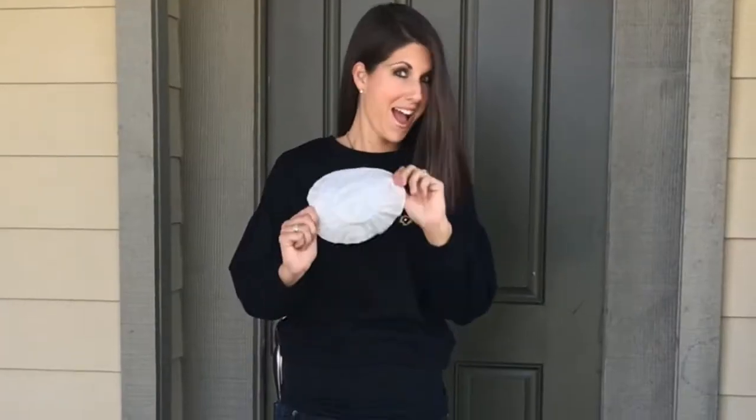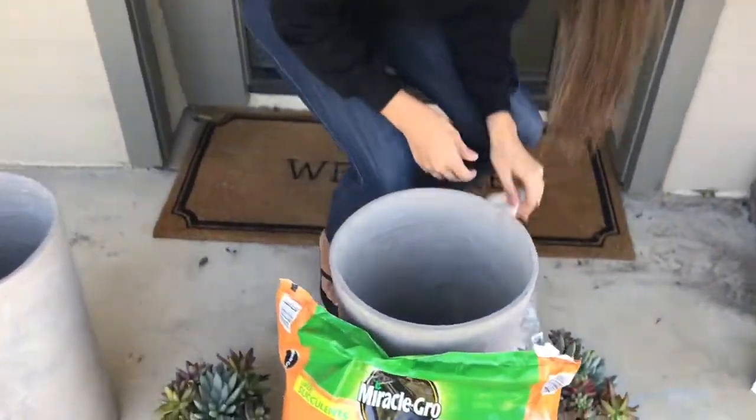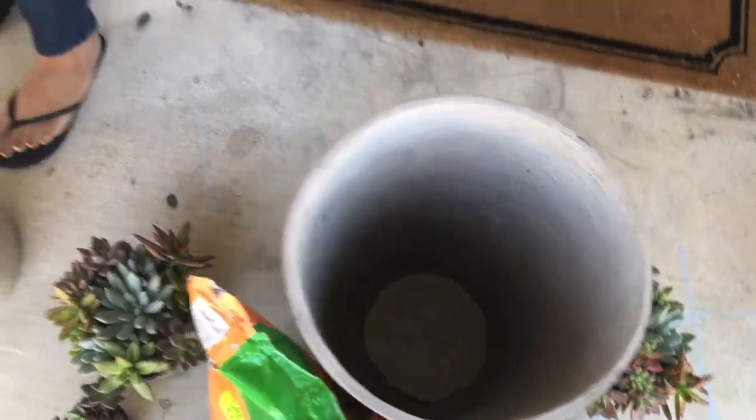I like to go ahead and put a coffee filter in the bottom of my pots. You can cut these if you need to, but this one actually fits perfectly. We do that to stop the soil from draining out the bottom.